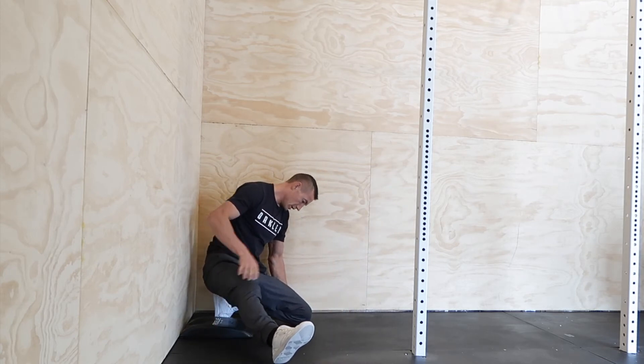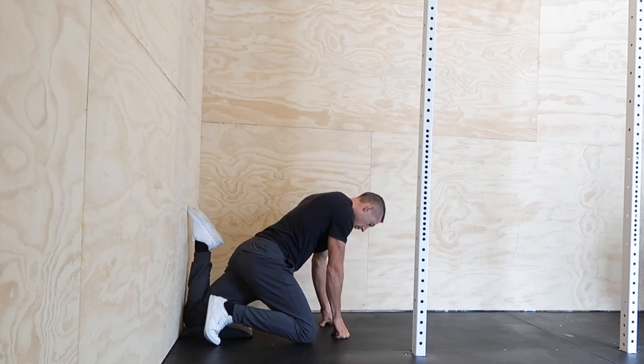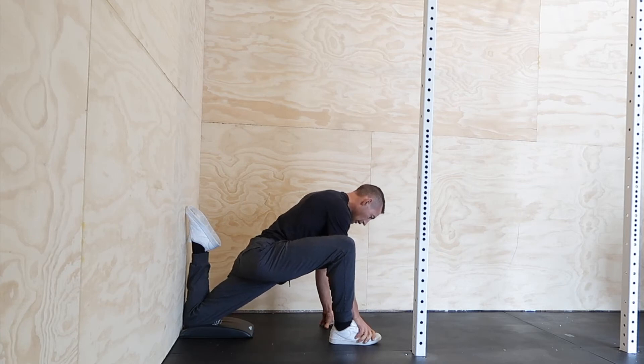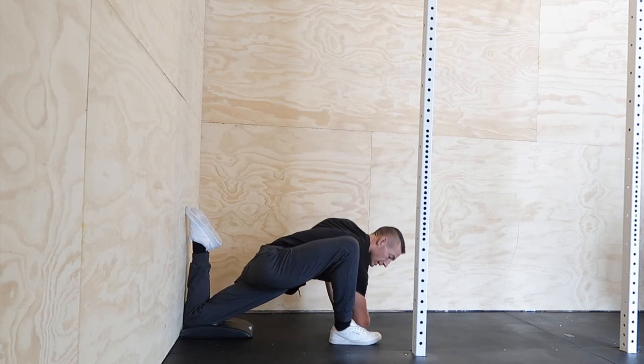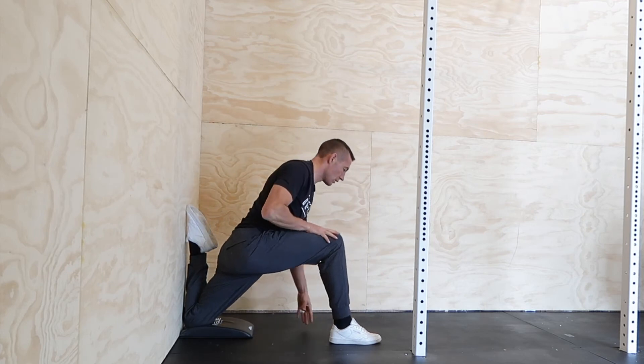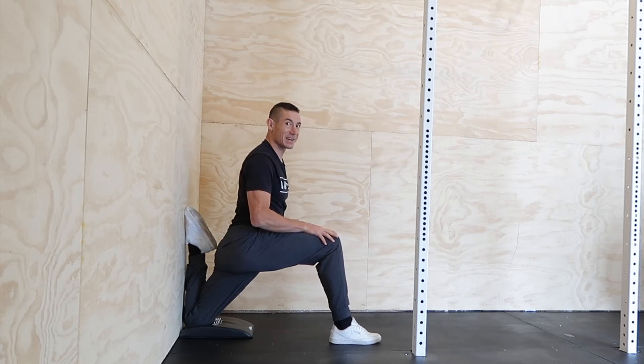Let's ease out of that — shake that leg out a little bit. Now let's switch to the other side. Knee to the wall, toe to the wall, and bring this foot up. We're just going to hang out in this position to start, wiggle around a little bit, ease into it. Then bring this elbow down to the ground, crouching down low. Come on up, upright — find your balance as you get into that upright position.